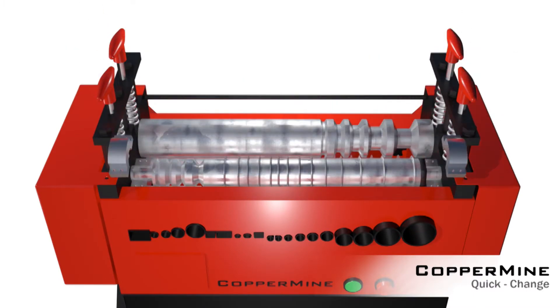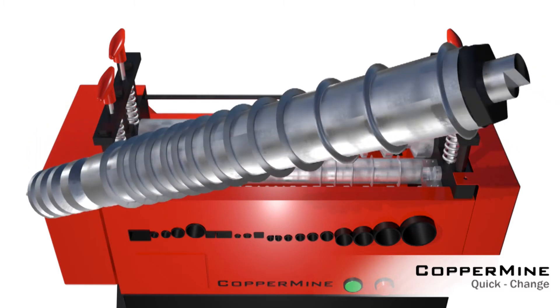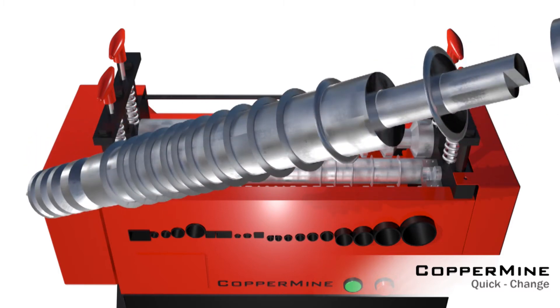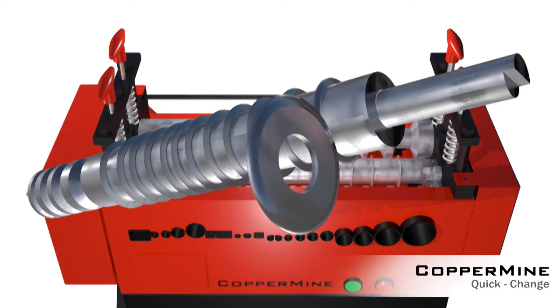Exclusive to our Copper Mine products is our quick-change blade shaft. When you need to change a dull blade, the blade shaft can be disengaged and taken out quickly and easily without taking apart the whole machine. This means you can change the blade in about 15 minutes.